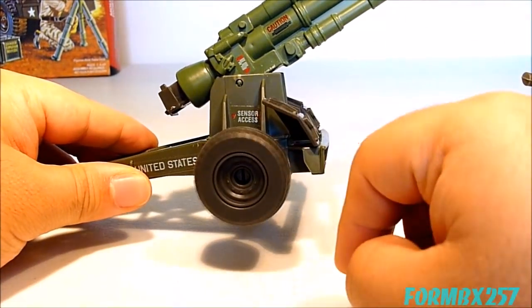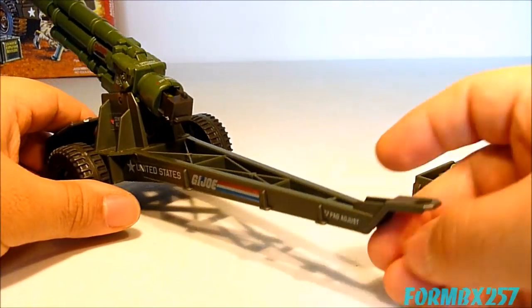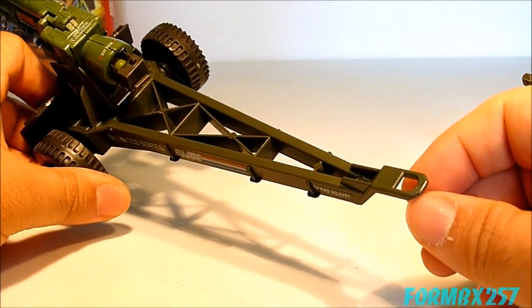It also has spinning wheels because it is a mounted, frame-towed artillery piece. It has the G.I. Joe universal tow hook as well.